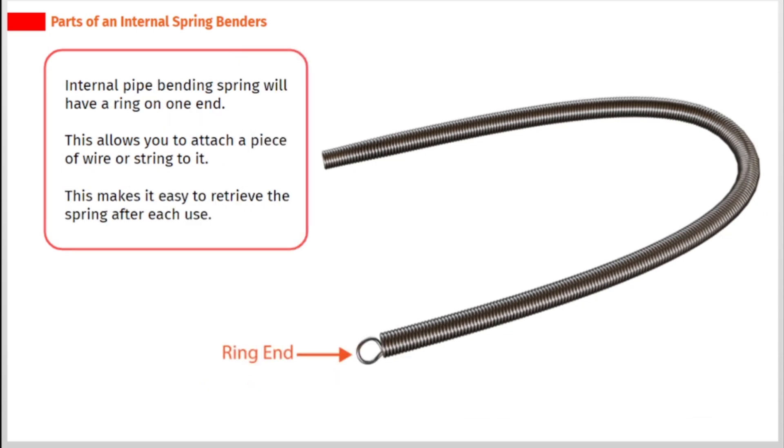Internal pipe bending spring will have a ring on one end. This allows you to attach a piece of wire or string to it, making it easy to retrieve the spring after each use.